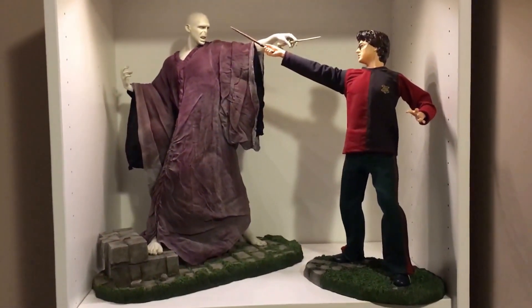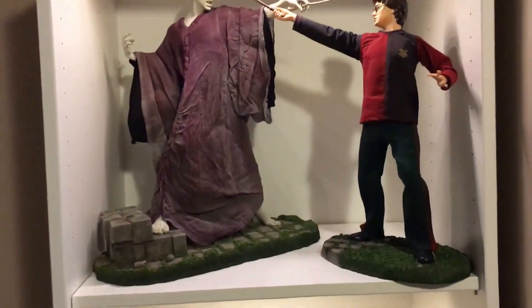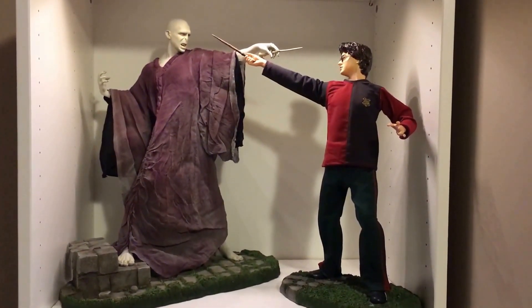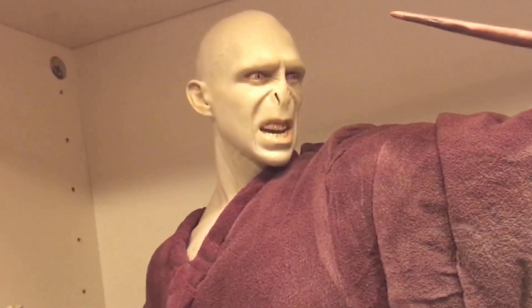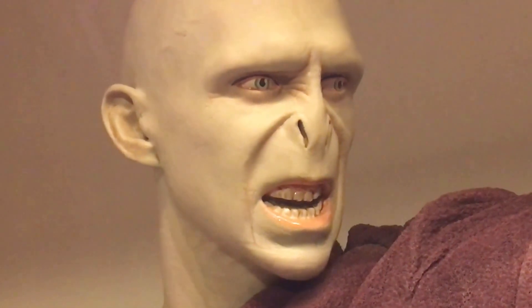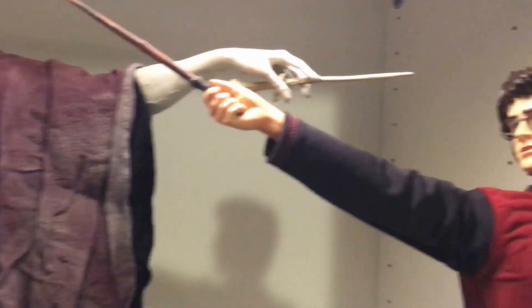I like this, this is awesome. Mixed media, perfect likeness, great pose, awesome base — there's really nothing to complain about. These are two awesome statues; they look very good, the likeness is awesome. Just look at Voldemort — he looks awesome, look at that face. Even his hand, the way it's posed. The mixed media looks awesome.